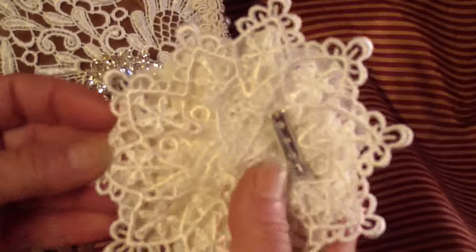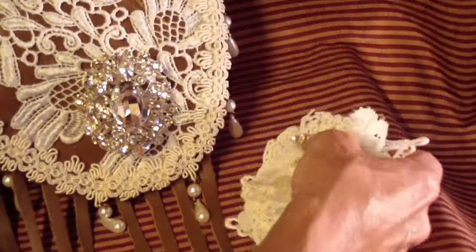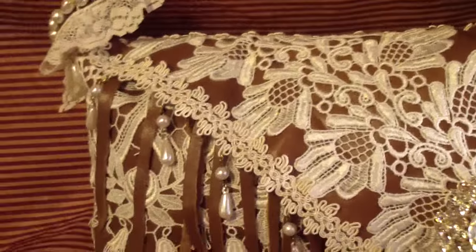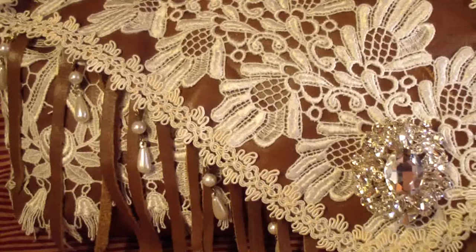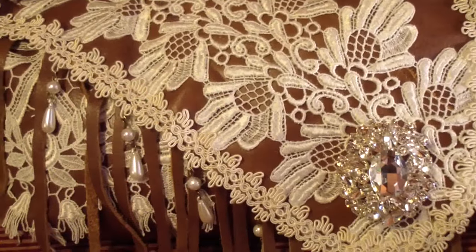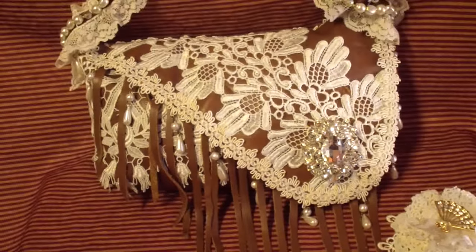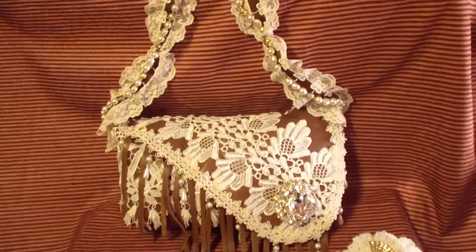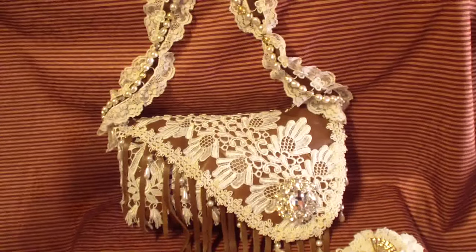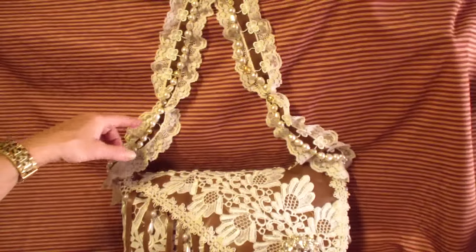I attached a pin back to the flower so it can be removed. I used some of the trims just to make the base for the flower — I really like the way that turned out. On the other side of the bag you can see a good shot of this pearl dangle trim, and it goes all around the flap and around the back. I should probably show you the handle before I move it, because it's pinned up right now.